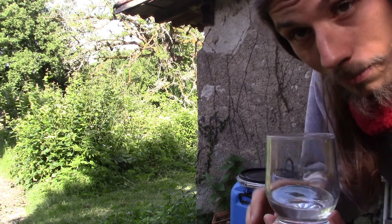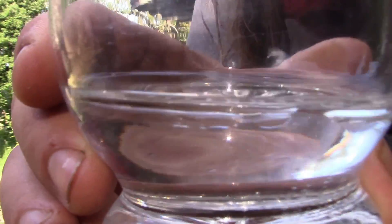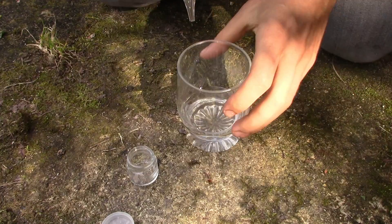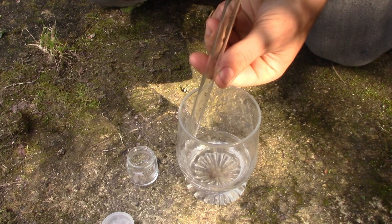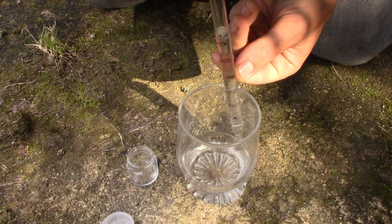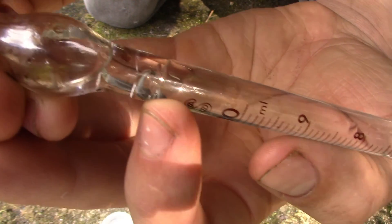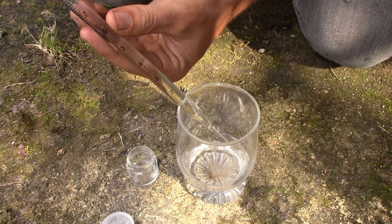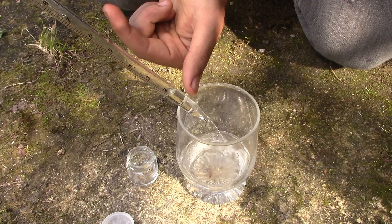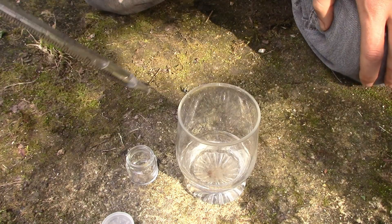Je vais arrêter là parce que je n'ai pas le temps. Ça a distillé pendant une heure à peu près. Et on voit qu'il y a deux couches dans le verre — il y a la couche supérieure qui doit être l'huile essentielle. Avec la petite pipette je vais essayer de récupérer juste la couche supérieure. On voit que la couche s'arrête là, donc je vais relâcher toute l'eau qu'il y a en dessous. Il y en a quand même pas mal. Je vais essayer de récupérer que l'huile essentielle. Là on a vraiment que l'huile essentielle, et je la mets dans le petit bocal ici.